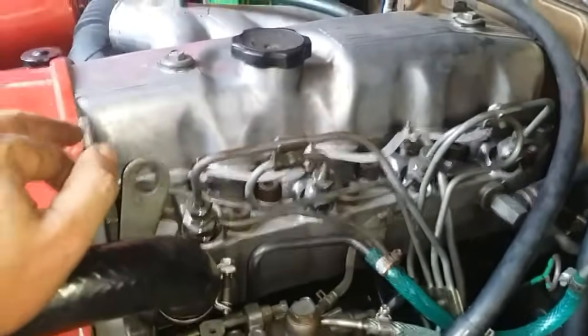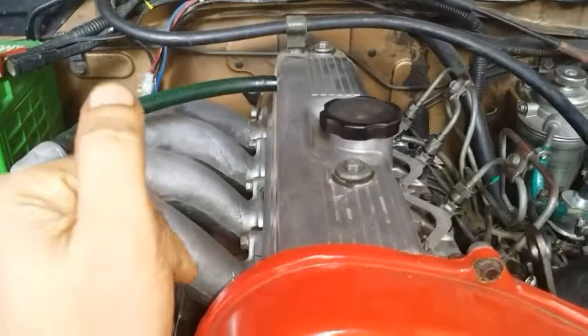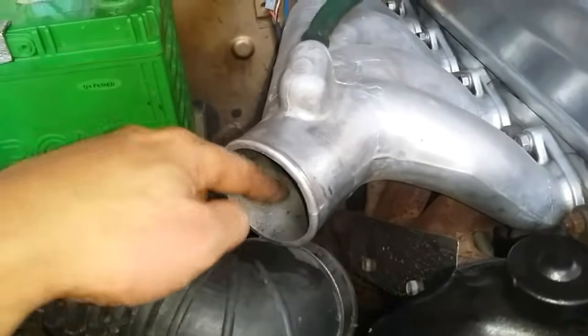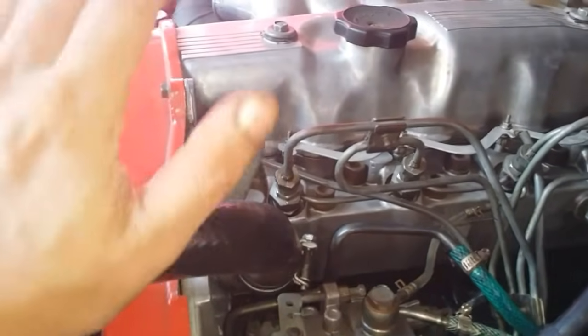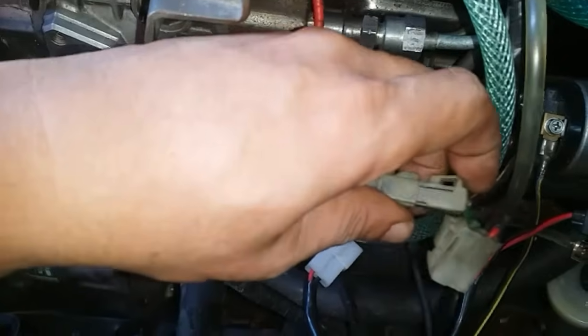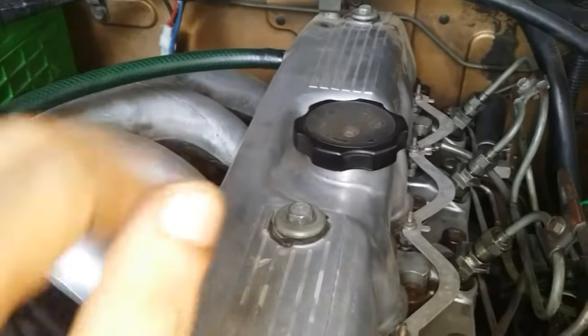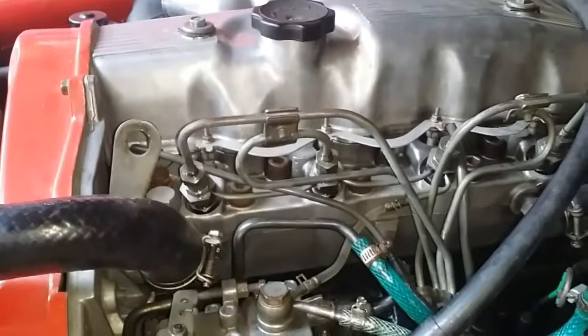So usually when you have a cranking no-start problem, the fuel solenoid is the culprit. After doing everything I've shown you, if your engine still won't start, most probably it no longer has good compression — especially if it only starts when you introduce lighter fluid into the intake. If it starts with lighter fluid, you can rule out a problem with the diesel injectors. I demonstrated the cranking no-start condition at the start of the video by simply disconnecting the solenoid terminal. If you liked this video, please share, subscribe, and like — only if you want to. Thank you for watching.